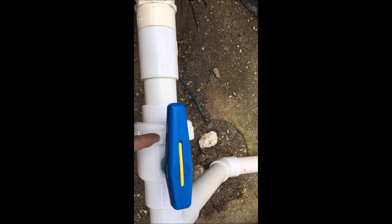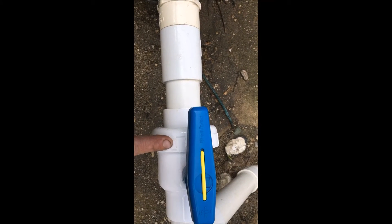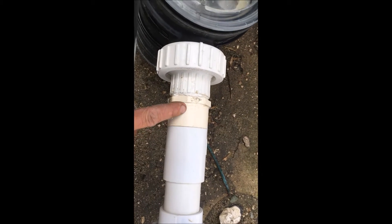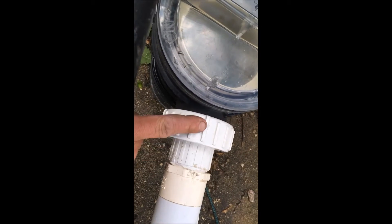Moving along to the pump, you want to make sure the valve is in good condition. Inside this union here, there's an o-ring — you want to check it, make sure it's not cracked or missing. You want to make sure this nut is tight. Here's some glue joints, here's a threaded joint that can leak over time, and here's another union, which means there'll be another o-ring in here.